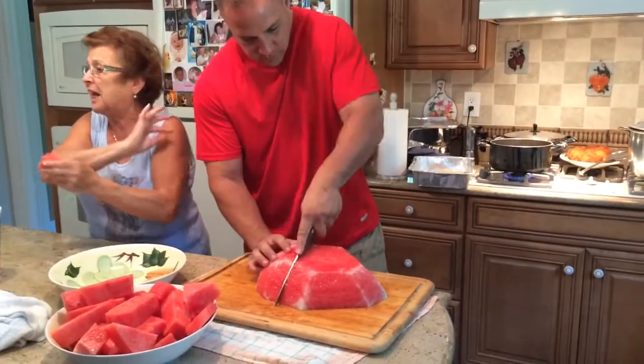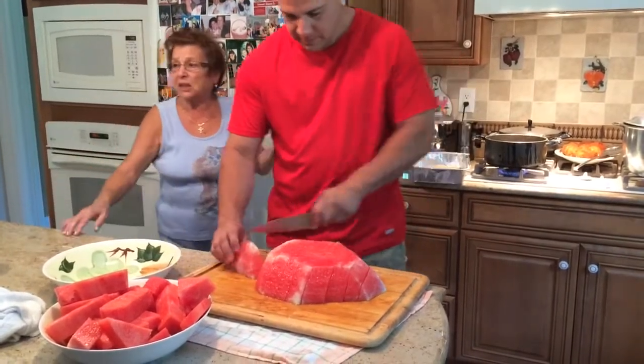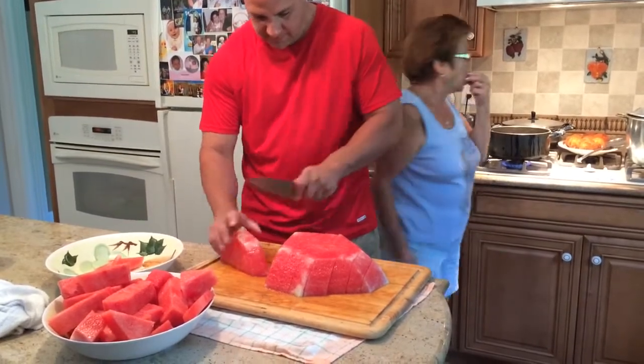Lorenzo. Lorenzo. Lorenzo. He cut the shell steak. No pressure. It's amazing.